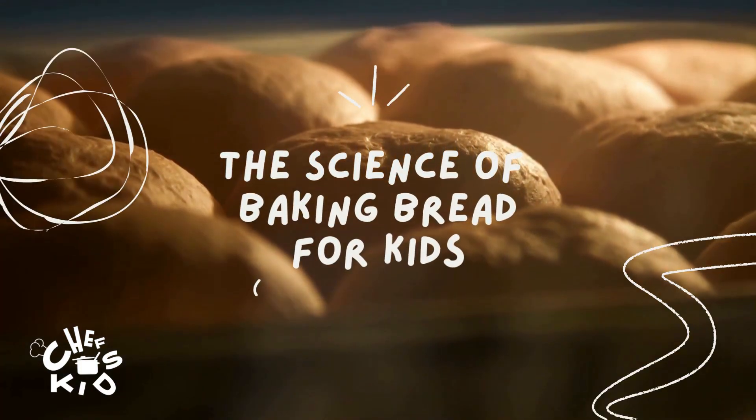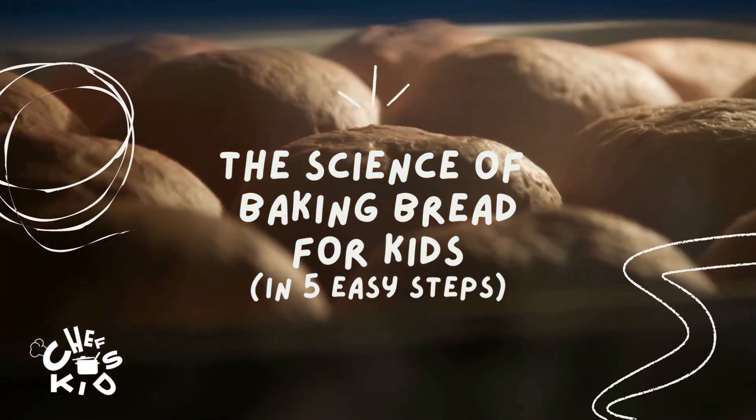Hey Chef Kids, our newest STEAM in the kitchen activity is baking bread.